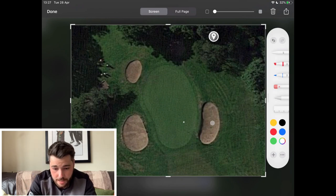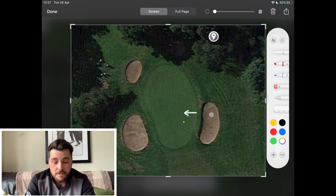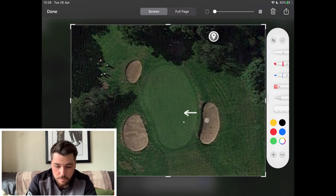It's worth noting that there is a bank here that runs this way. So if you do end up in this bunker, it's a very tough up and down. The likelihood that you're going to get up and down from here is very, very low. It's probably more likely as a club golfer you're going to average three and a half shots from this position, or maybe even more. Bunker plays are difficult in themselves, but when you're faced with a bank as well, you're not going to be able to get close.